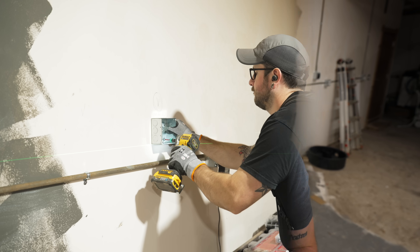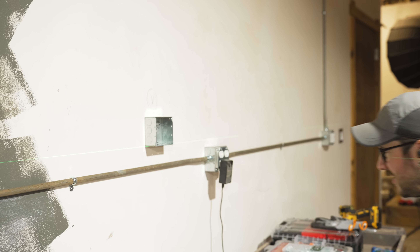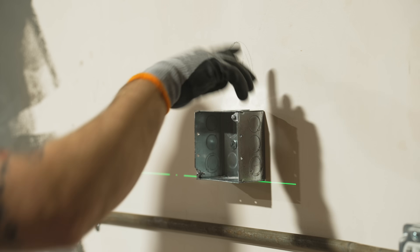Once the locations were laid out, I went ahead and mounted the outlet boxes. I'm using these 1900 metal boxes which have a little bit more depth, so a little bit more volume, which is really good for some of these 240 volt outlets which can get pretty big.